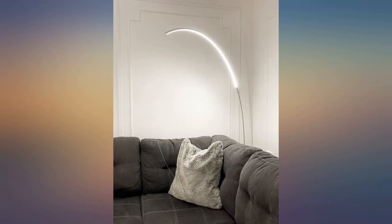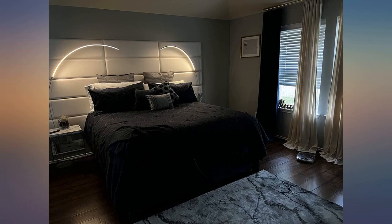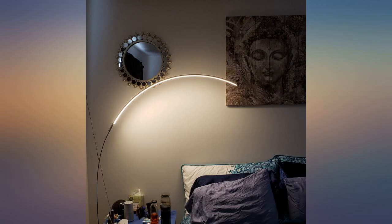One of them looked like it was run over by the truck that delivered it. Upon plugging them in, one worked, one did not. I then got a replacement shipment, which the box also came in damaged, but the lamp was fine. The manufacturer could probably save themselves some money on warranty replacements by designing a better box. I'll update after a month or so.